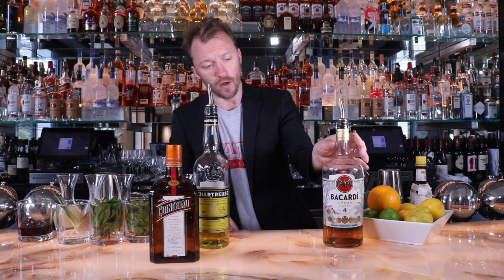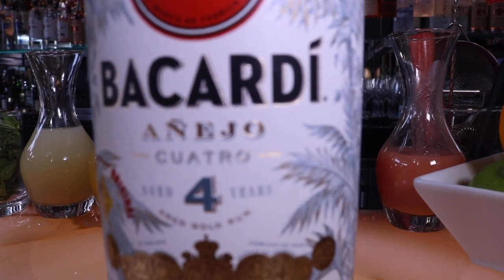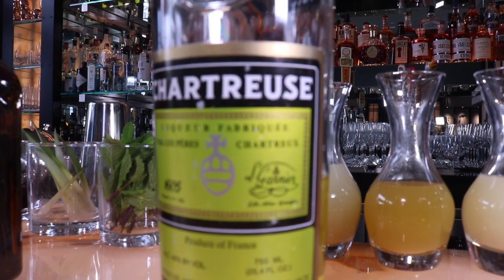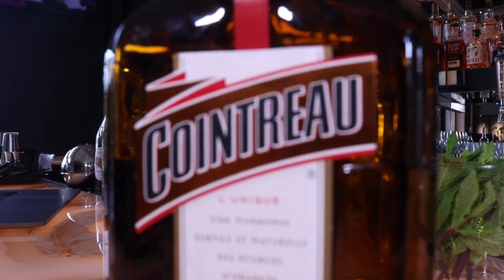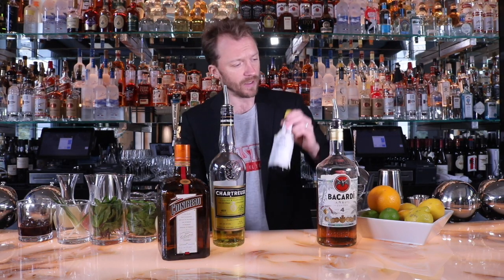We're going to start off with a little Bacardi Quattro Añejo aged rum — that's the base of the cocktail. We're going to add a little chartreuse yellow to give it some spice and honey for depth. We're going to use some Cointreau orange liqueur, some pineapple juice, a little bit of Angostura bitters, and some fresh squeezed lemon juice. This drink is fantastic. Check it out.